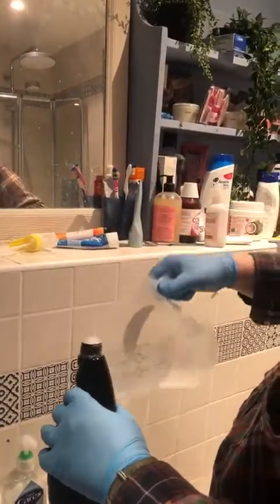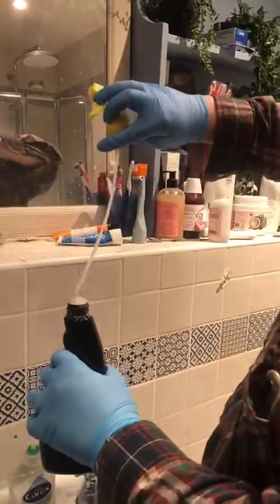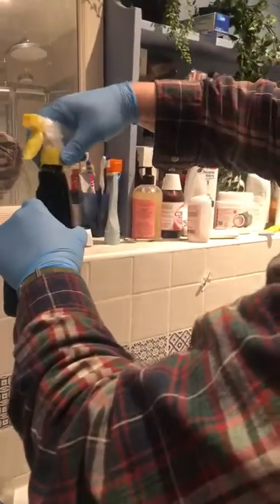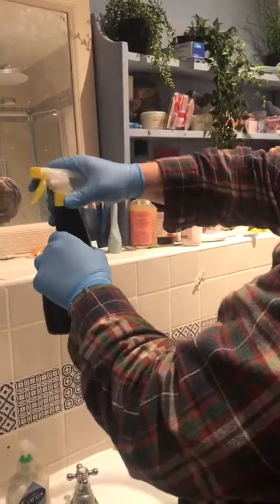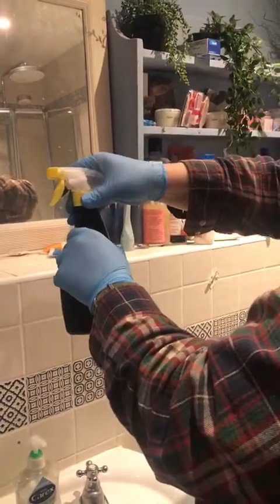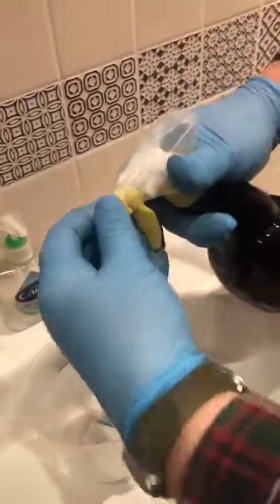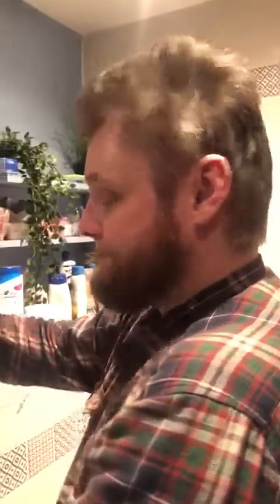Whoa! Look at that — more than I had anticipated. But it's just hand sanitiser, so it's perfectly safe. Screw the lid on, turn the nozzle, and then — hand sanitizer. There we are.